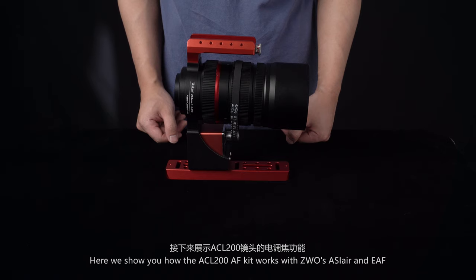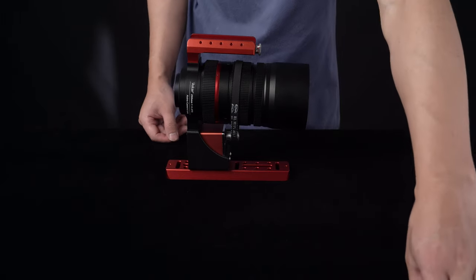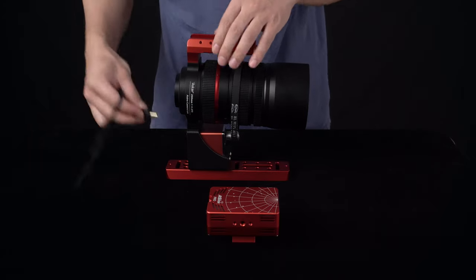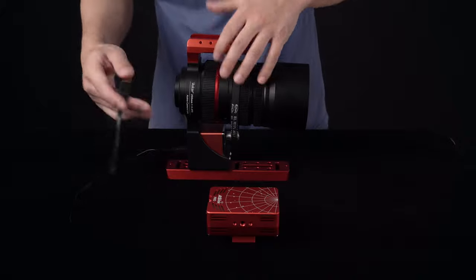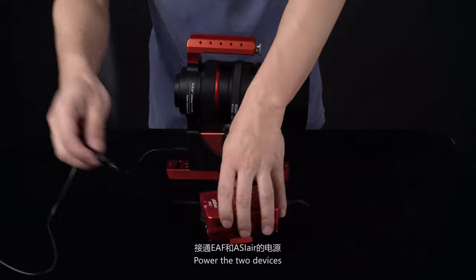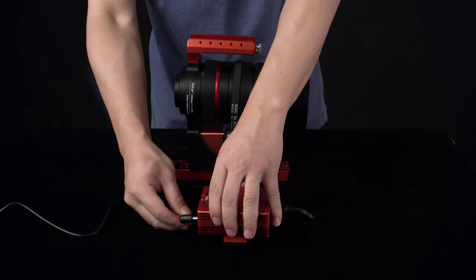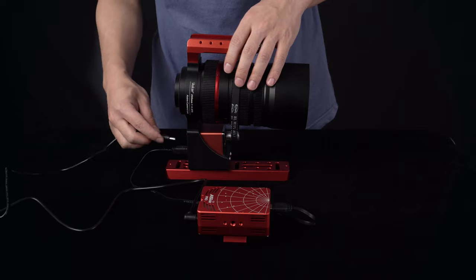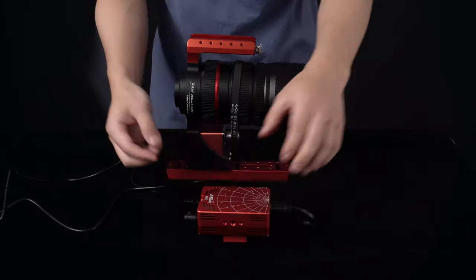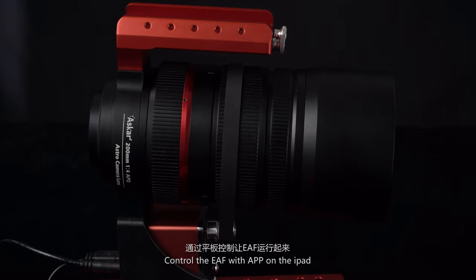Here we show you how the ECL200EF kit works with ZWO's ASR Air and EAF. Hook up the EAF with the ASR Air. Power the two devices. Control the EAF with the app on the iPad, then realize automatic focusing.